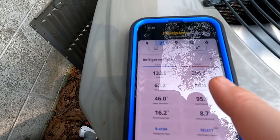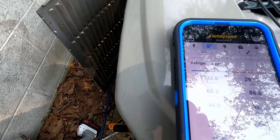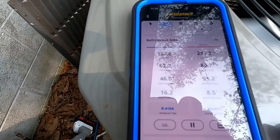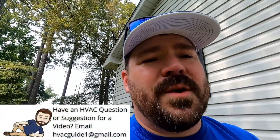You can see what the pressures are: the liquid line is up here close to 300, suction is over here at 132. All these measurements mean something different to us, but the big one — if somebody tells you you're low on refrigerant — is the sub-cool. We are looking for whatever that design sub-cool is on that label.